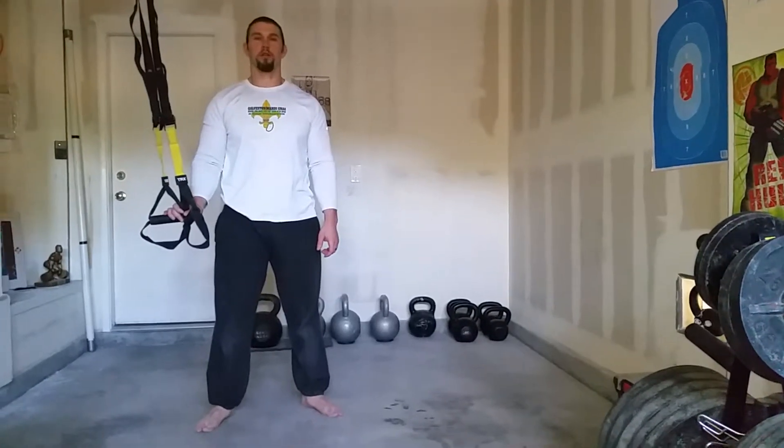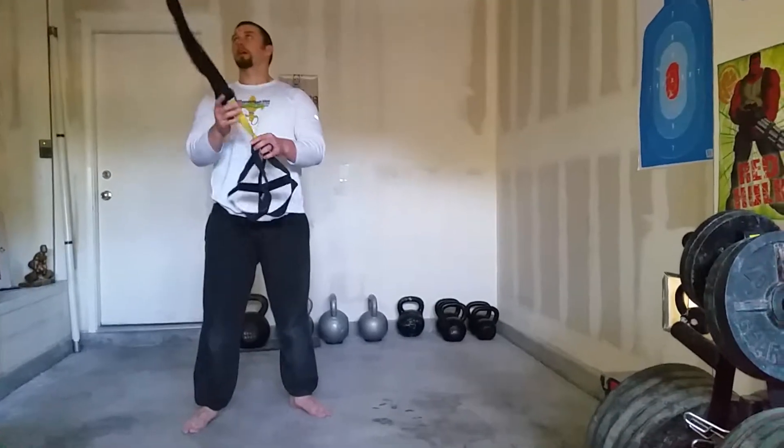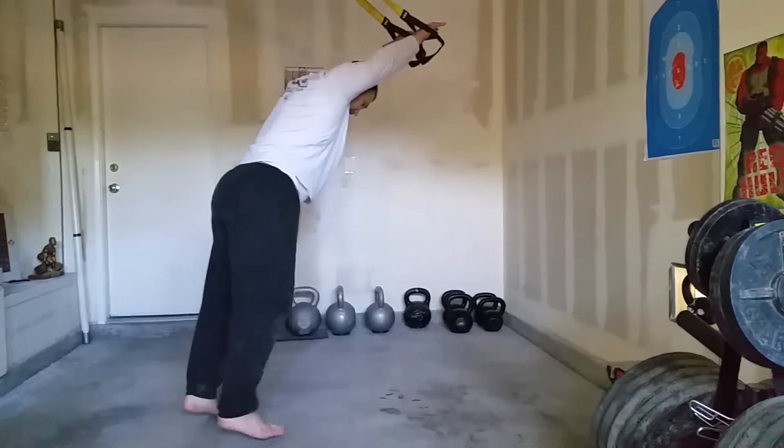At BetterStronger.com we're going to go over our TRX tricep press. With the TRX tricep press we're going to face away from our anchor point. We're going to reach our arms out and try to have one straight extension from our body.